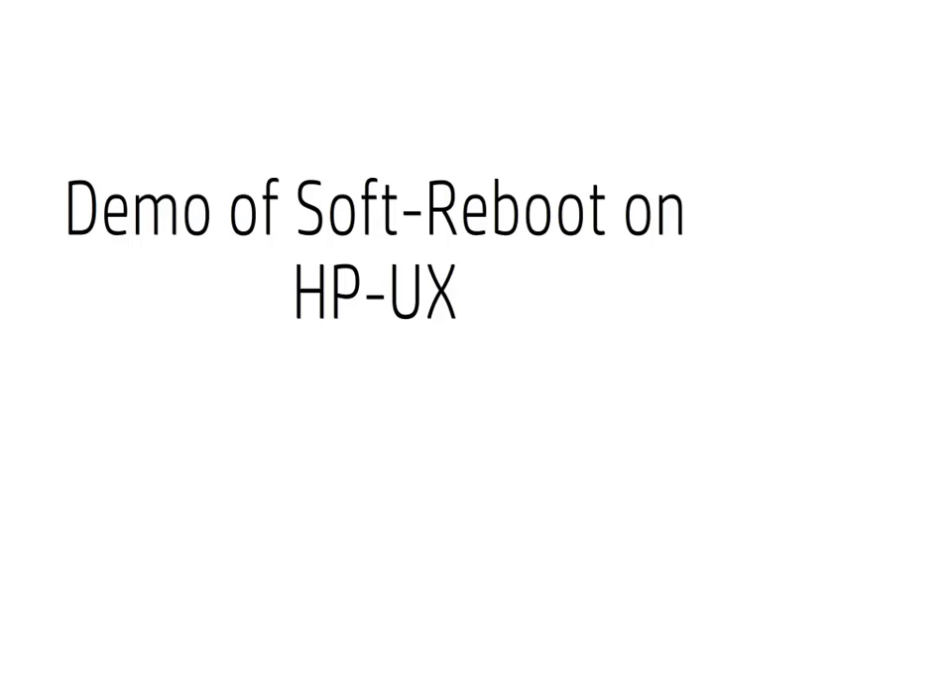Hello and welcome to the demo of Soft Reboot feature on HPUX running on Integrity Blades and SuperDOMs. This demo works through the different screenshots captured during the reboot process of HPUX for both Normal Reboot and Soft Reboot.